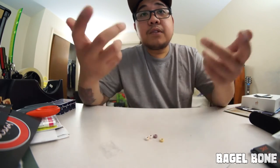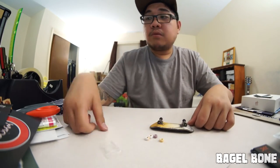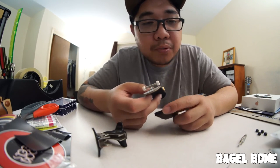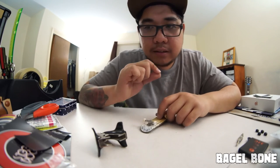I think wheels are one of the big factors that affect your playing on a fingerboard. Let's try to set this up real quick — where's my tool?